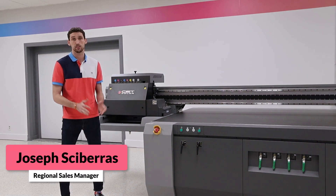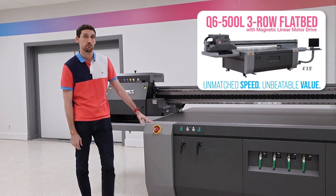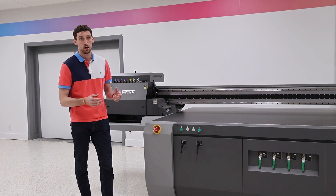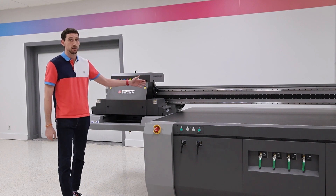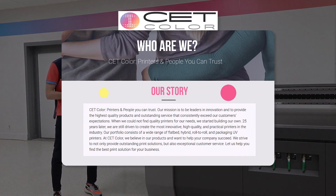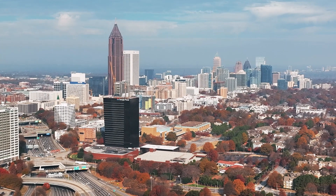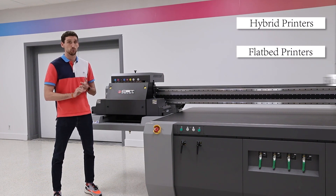Hi, I'm Joseph Scaveris with CET Color and today we're going to go over our latest addition to our product line, the Q6500L. L stands for Linear. So before we used to have a belt driven machine — a belt and a pulley that would pull a carriage across going from left to right. Now we actually have a linear system which is held by a magnetic drive, so it increases speed and also cuts down on some of your wear and consumables. CET Color is a wide format manufacturer located here in Atlanta, Georgia. We have about a hundred thousand square foot warehouse facility where we do manufacturing for our hybrid printers, our flatbed printers, and our roll-to-roll printers.